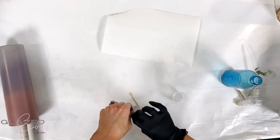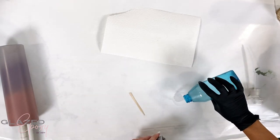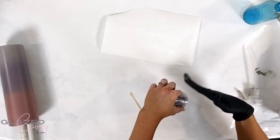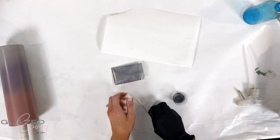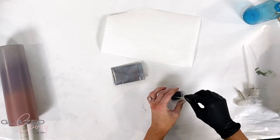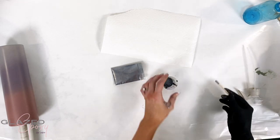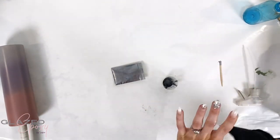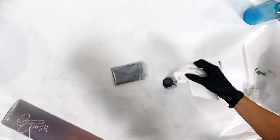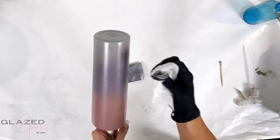Another technique I tried with the mica powder paint situation: this is a silver mica. I'm just going to use my little cup, get some alcohol in here, get some of the mica, stir it up - it seriously just gets everywhere. But I think it's so worth it because it looks really cool. I just take my paper towel, dip it in there, and then we're going to just kind of randomly dab.